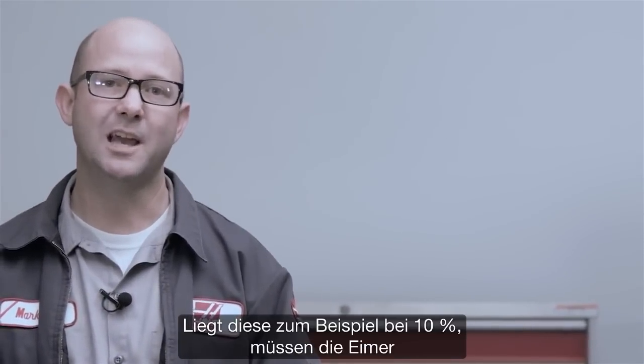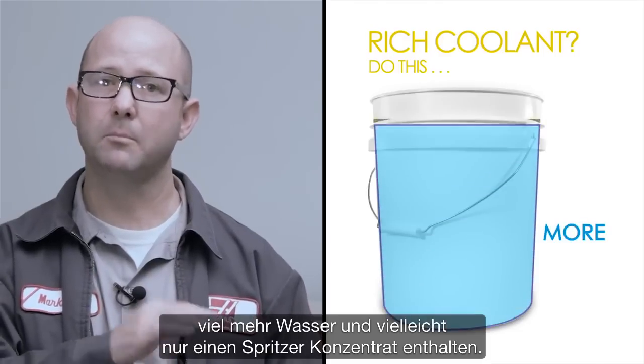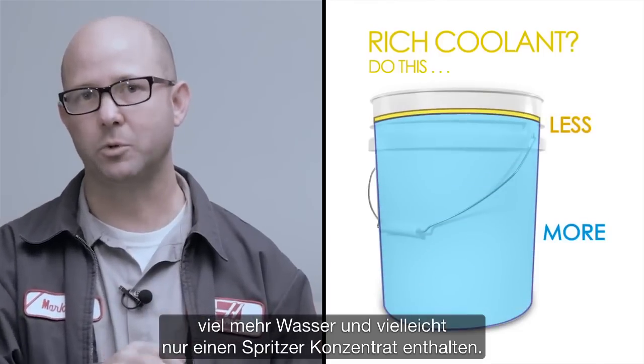Say our machine is at 10% coolant. We need to cut that rich coolant by adding in buckets that are mainly water with maybe just a splash of coolant.